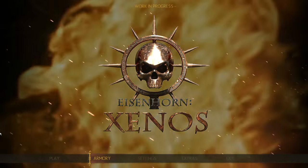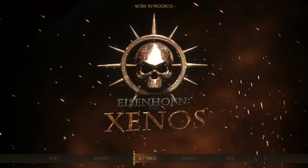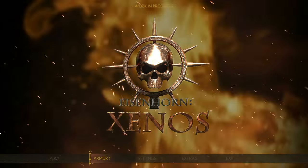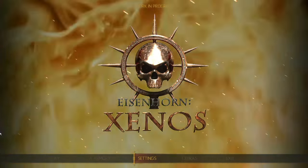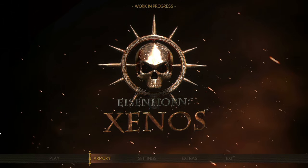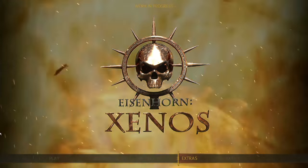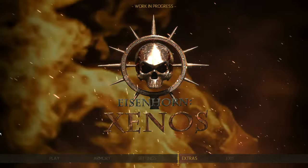This is Eisenhorn Xenos, a game based on Dan Abnett's Eisenhorn trilogy. The story follows Inquisitor Eisenhorn in the Warhammer 40,000 universe — he's a character who's basically above the law with carte blanche to root out chaos. The developer is Pixel Hero Games, and there are a lot of Warhammer games out there so it's worth specifying.